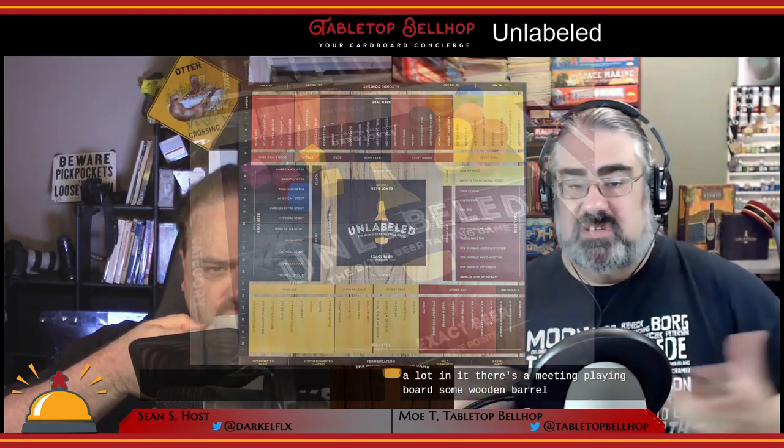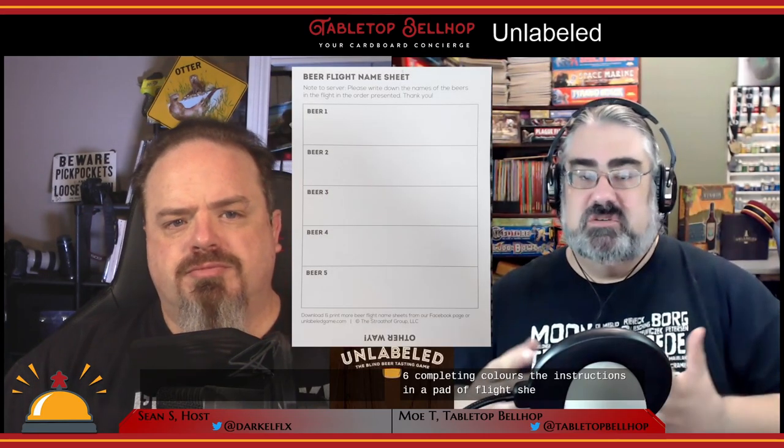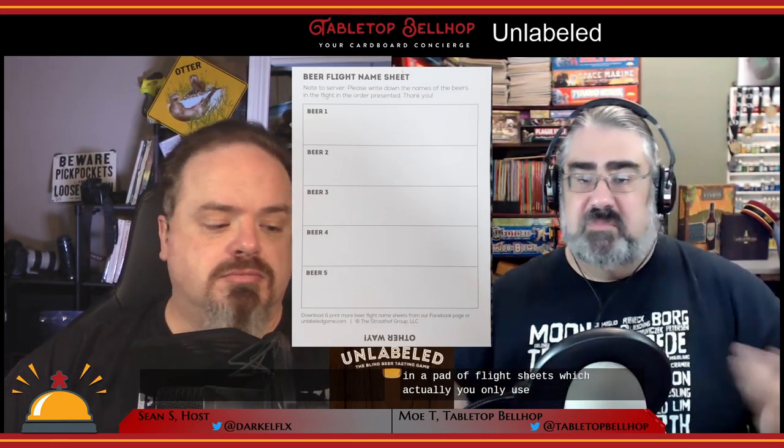I was excited to see it, to be honest. Unlabeled itself comes in a small square thin box — it doesn't have a lot in it. There's a main playing board, some wooden barrels and cubes in six different playing colors, the instructions, and a pad of flight sheets, which you only use if you're playing the game at a bar.